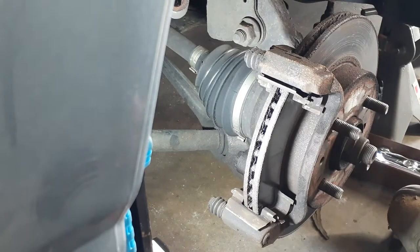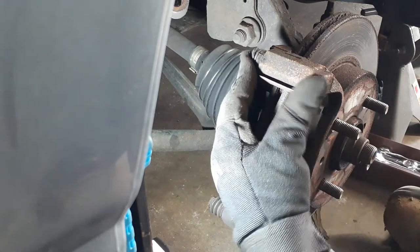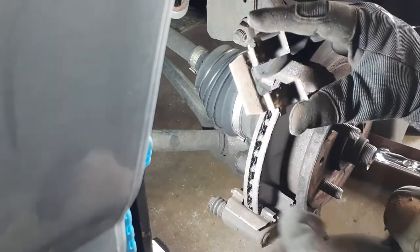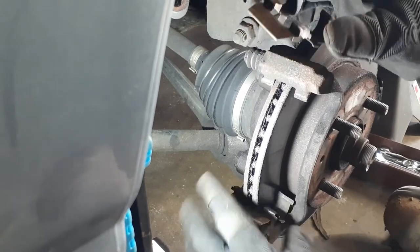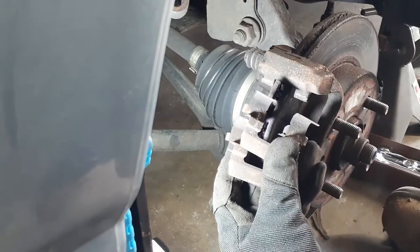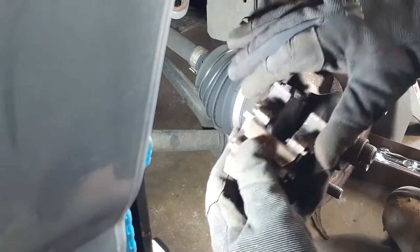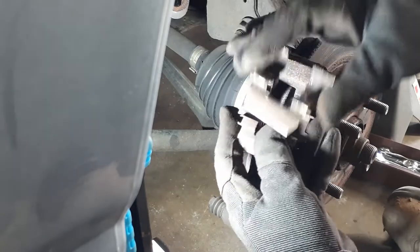This brake system uses these little clips right here and here. Sometimes your brakes will come with them, sometimes they won't. If they're not in too bad a shape, sometimes you can reuse them. I was able to get them from my brake pads, so I'm going to hang on to these, but I've got new ones. These could be reused in a pinch, but since I've got new ones, I'm just going to use what I have.